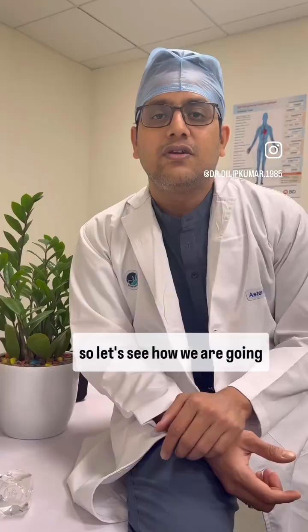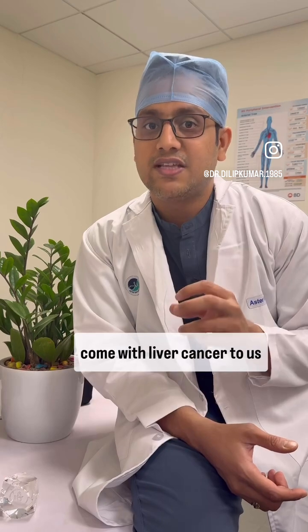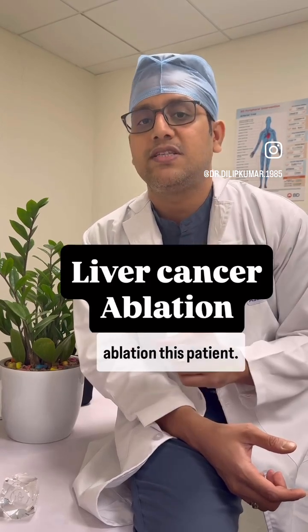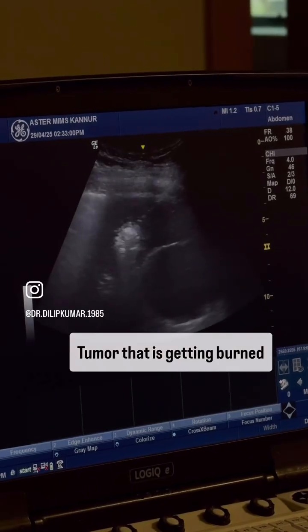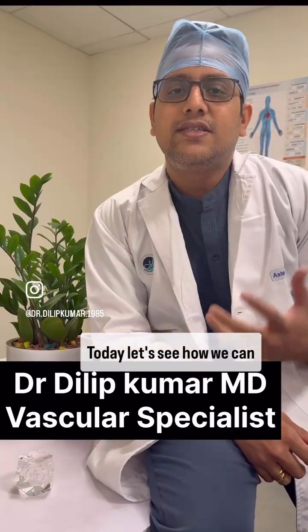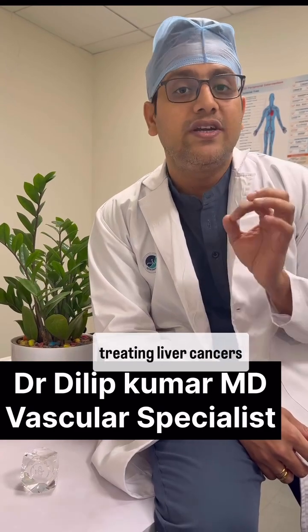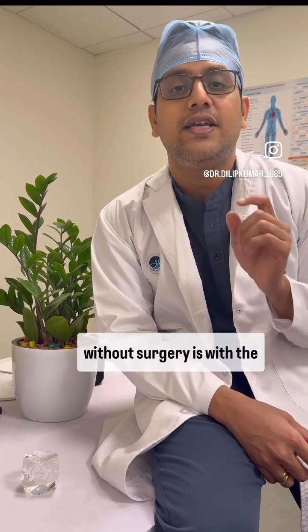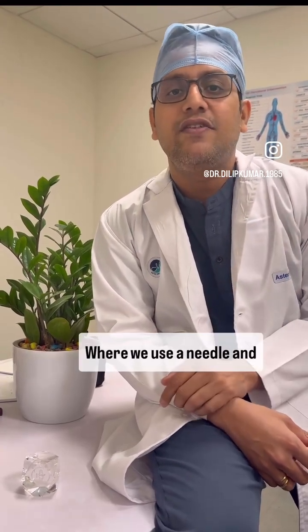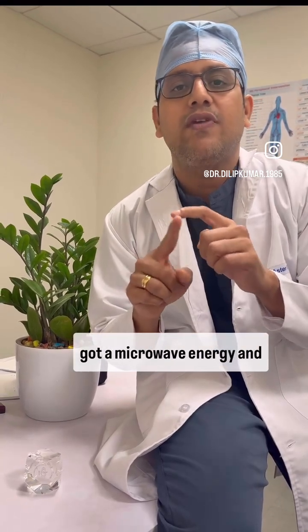This is a microwave machine. Let's see how we are going to treat this patient who has come with liver cancer. I am going to do a microwave ablation. This treatment is done with the help of this needle which I am holding today. One of the ways of treating liver cancers without surgery is with the help of ablation, where we use a needle that has microwave energy at the tip.